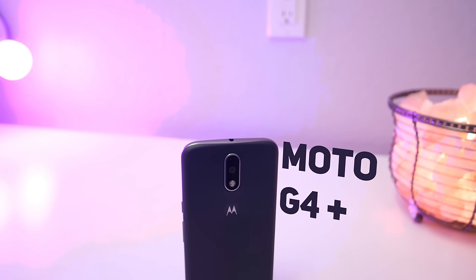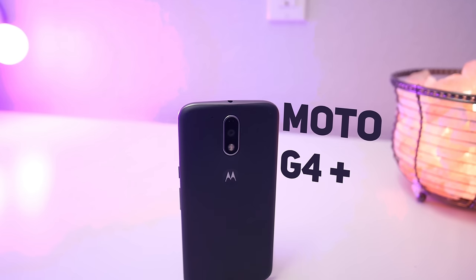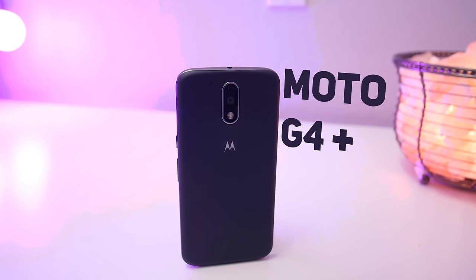Hey guys, Antonilog here and the $250 Moto G4 Plus could easily be my daily driver over the Nexus 6P.